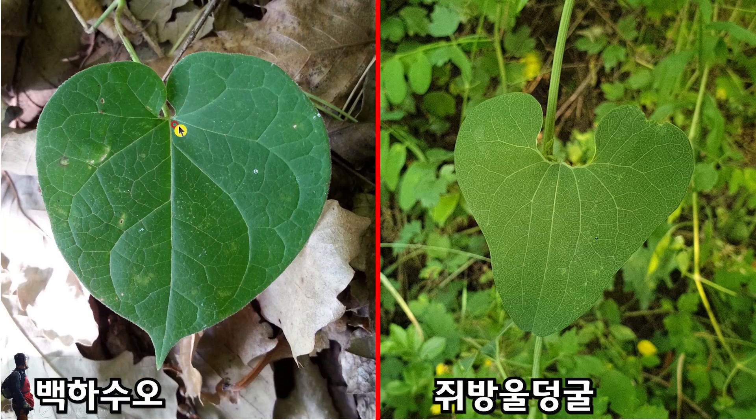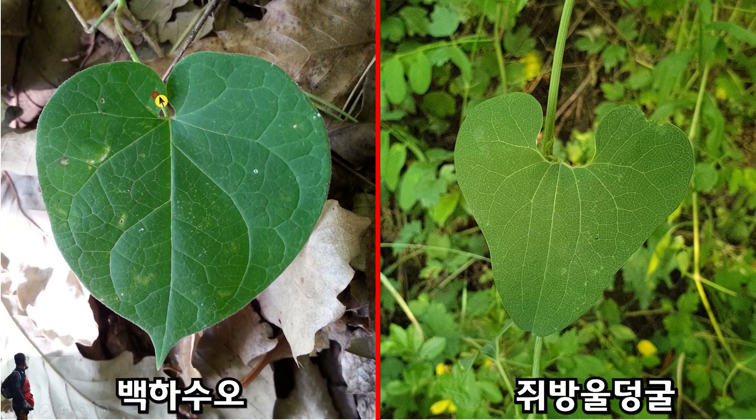다음 사진을 보도록 하겠습니다. 백화수오인데 오목한 부분이 붙어있는 경우입니다. 이것도 백화수오입니다. 특징을 보면 이렇게 둥근 것은 똑같고 하트형이며, 이 꼬리 부분이 뾰족하다는 것입니다. 그런데 오른쪽에 있는 것은 지방울등굴입니다. 지방울등굴은 여기가 U자 형태이고, 이 폭이 좀 넓은 것이 특징이며 좁아지는 부분이 있는 것이 특징입니다.